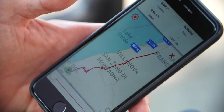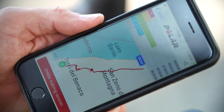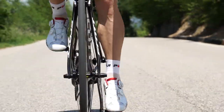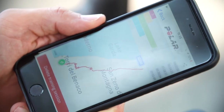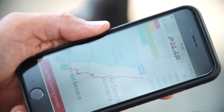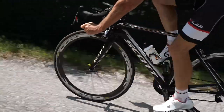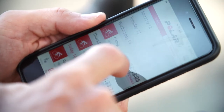I can also check the map to see exactly where I've been riding today, which is great if I want to explore a new route next time. All the training data gets synced automatically to Strava, so I'll find all the segments and their classifications directly there. And once I get home I can check the Polar Flow website for even more detail — a complete analysis of training information, even when you're out on the road.